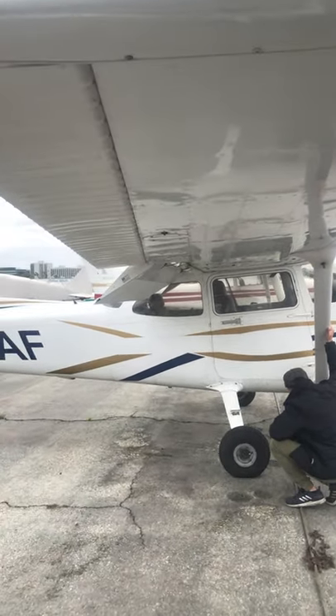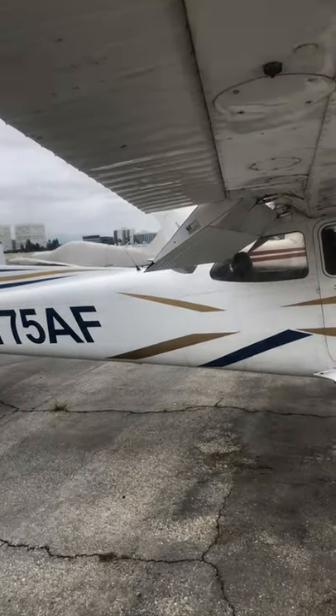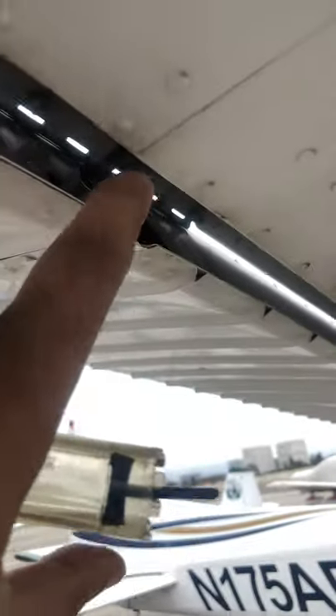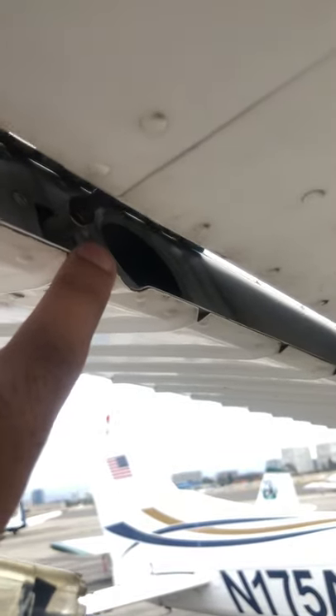Coming over here, checking the ailerons. Your aileron hinge pin — this is what holds the aileron onto the aircraft. You're checking those four bolts, checking the hinge pin, making sure it's secured. You've got one over here checking for free play.